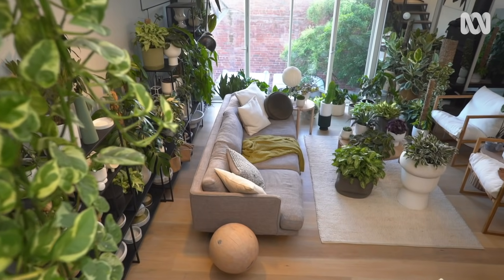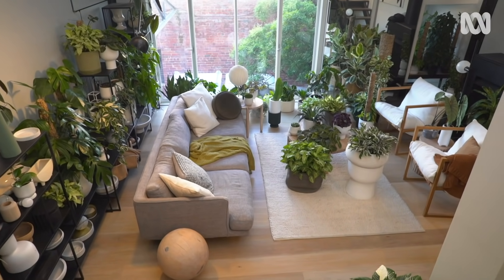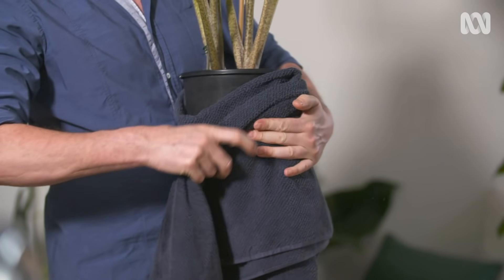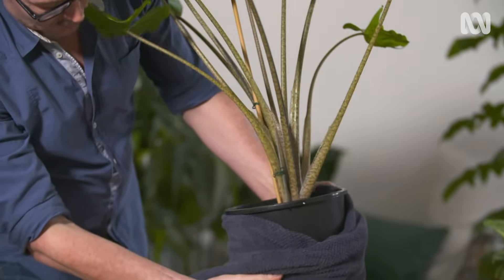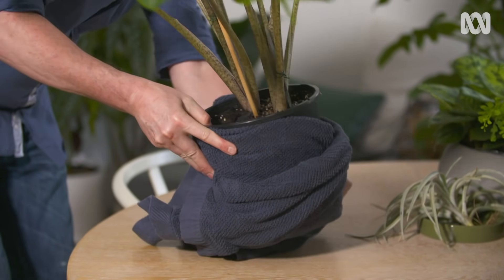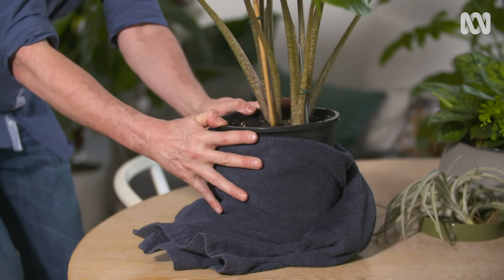If you discover a plant that you've accidentally left sitting in a puddle — and I say this through bitter experience, we've all done it — there is a little hack that you can use to save it. You just take an old towel, wrap it around the pot, make sure that you wrap it tightly around the base where the drainage holes are, and this will act as a wick drawing out that excess moisture and hopefully saving your plant.